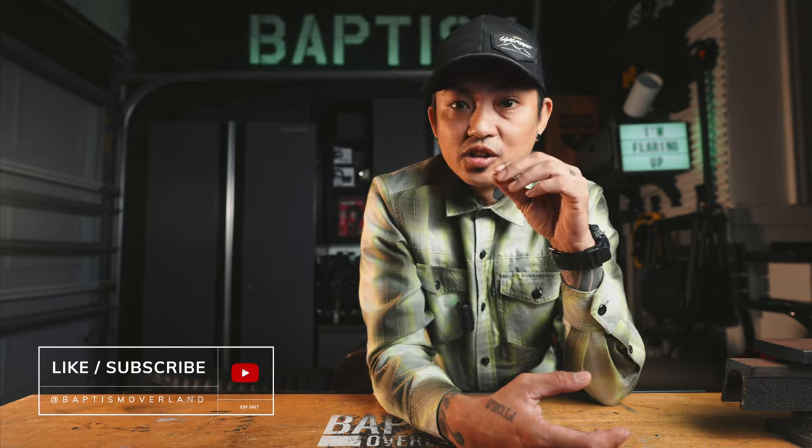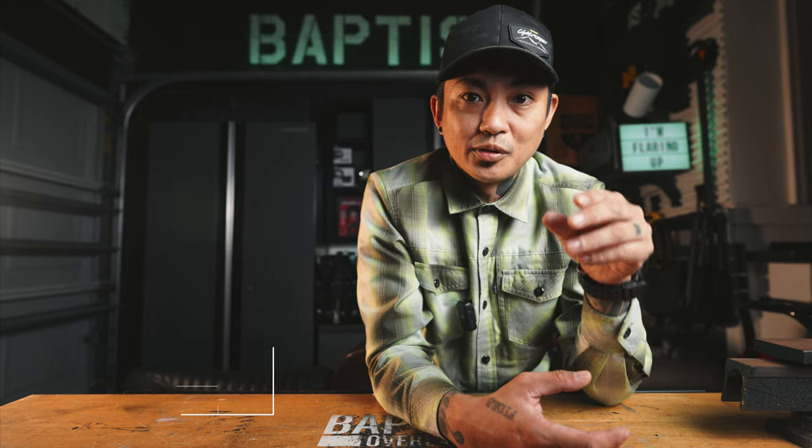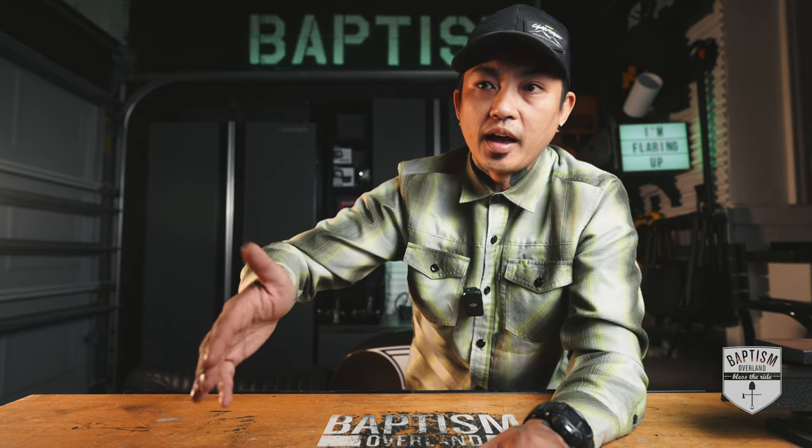Quick warning: this is not just an install video. Yes, we're going to be installing some fender flares on the Jeep, but if you have those fender flares at home right now and you need an instructional on how to put them on, there are a ton of other videos that will get right to that. Let me just wait for a couple of people to click away.